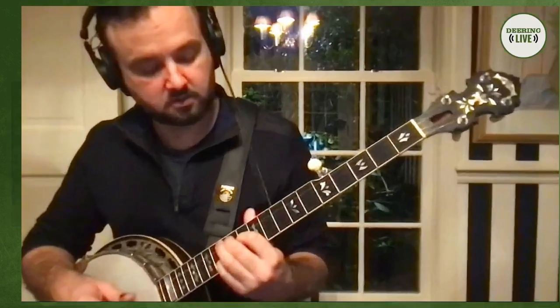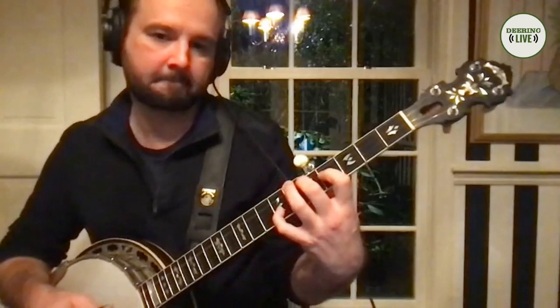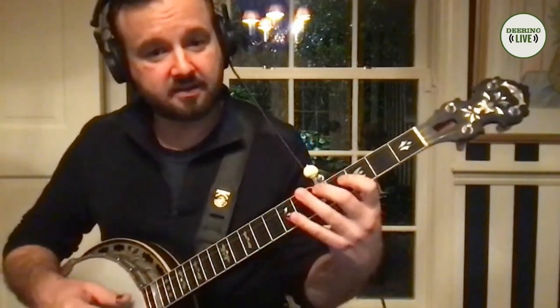But Miles Davis came along. He wanted something to be more palatable for his audience. He took the major scale of whatever key and came up with a formula: if you take the one, the three, and the major seven for starters for a voicing out of each. He added the major and a minor seven with that formula. That's kind of how you get it.